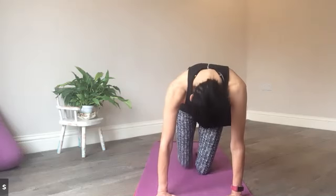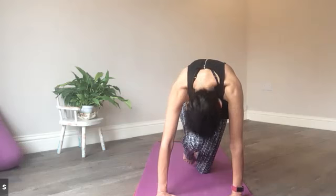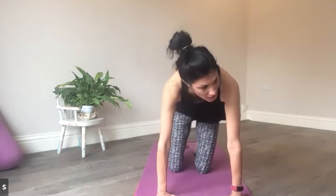Last couple — breath in to stretch the front of the body, the breath out, rounding the back. Brilliant.